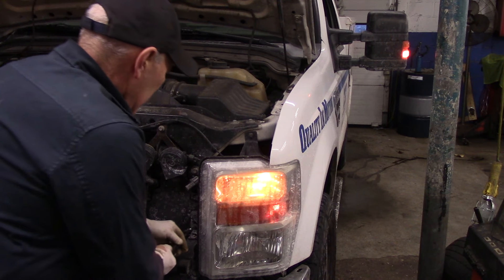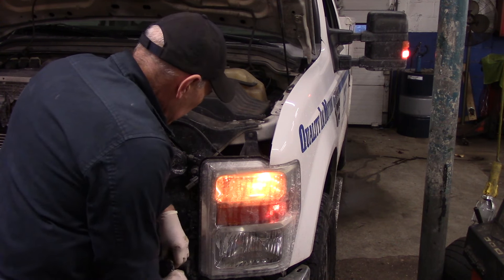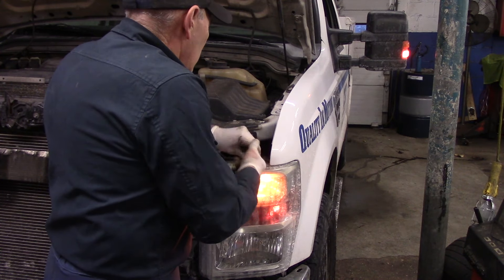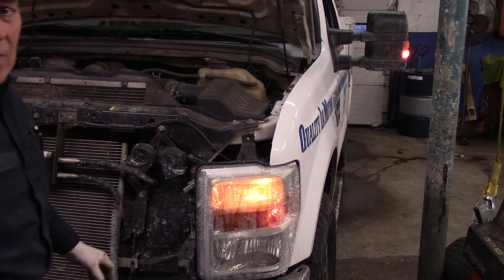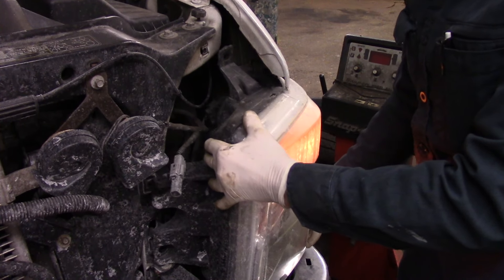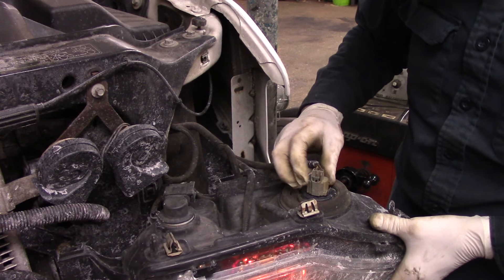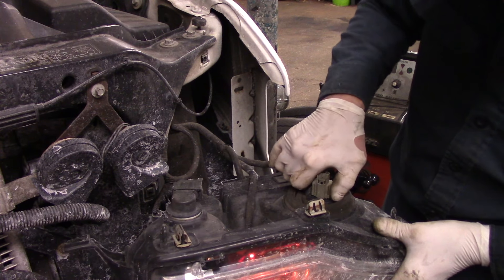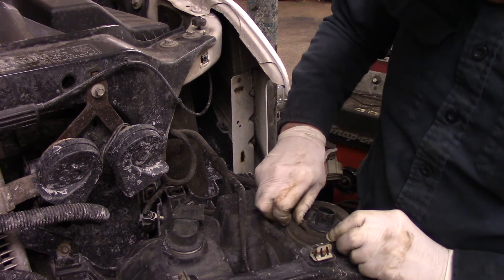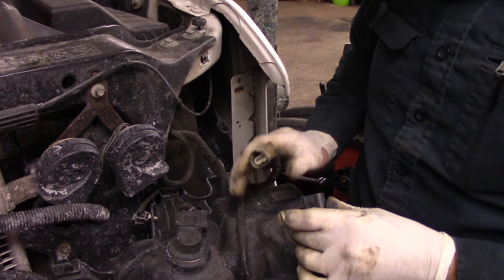It's getting a little bit tight — we're going to never-seize this before we put it back so we don't have any problems. Now we're just going to pull it. You just take this and pull this light out just like this. Up in the back right here is where your light bulb is. We're just going to push this little tab right here in, and then take off the light just like that.